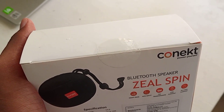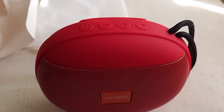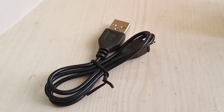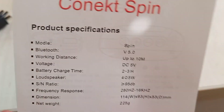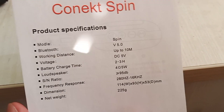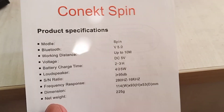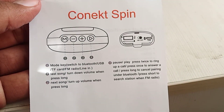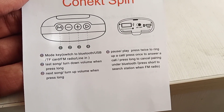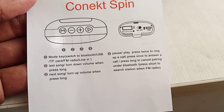Let's open this. Here we got the speaker and also a connector for charging. We also got a manual. In this manual they have specified the specifications clearly, and the back sheet provides everything needed to set up and run this speaker.